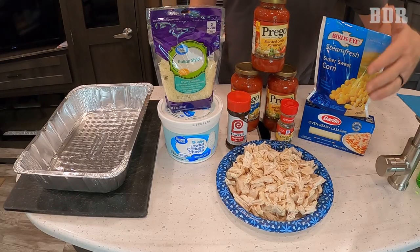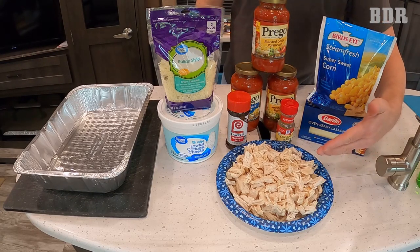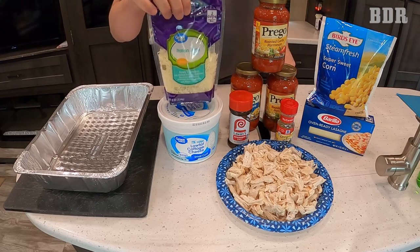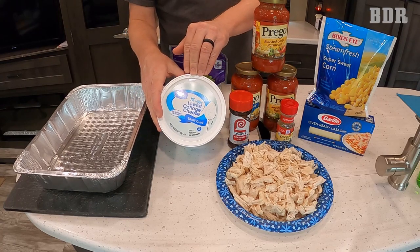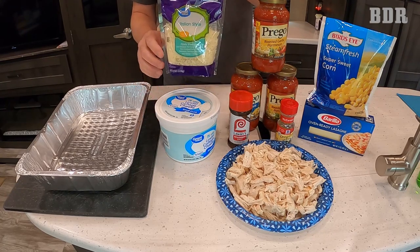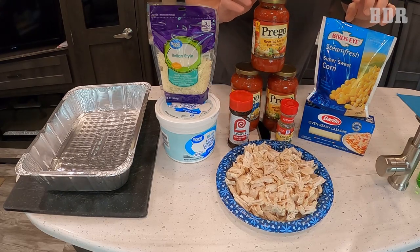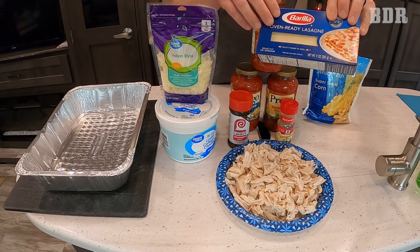The ingredients for this are simple: chicken — we cook ours in a pressure cooker, but you could take a rotisserie chicken from the store, or two depending on how many people you're feeding. Oregano, your favorite seasoning salt (we use Lowry's), Italian cheese mix. Now this might be controversial — we use cottage cheese. Ricotta is what restaurants use, but it's really fattening. We like low-fat cottage cheese; it has better flavor and the Walmart brand is pretty darn good. Then your favorite tomato sauce, a little bit of brown sugar, some sweet corn, and flat noodles — they're just easier to deal with.